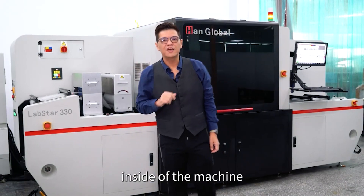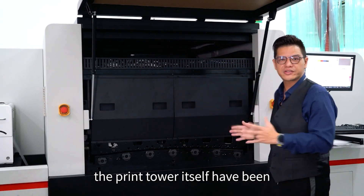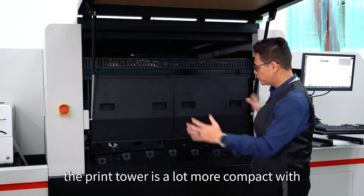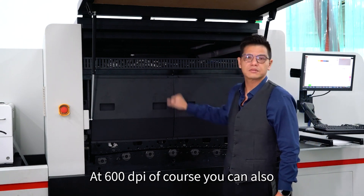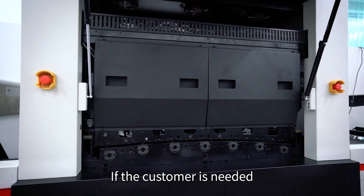Now let's take a look at the inside of the machine. As you can see here, the print tower itself has been totally redesigned. The print tower is now a lot more compact, with the white press CMYK module inside at 600 DPI. Of course, you can also add a double white as an option if the customer needs it.